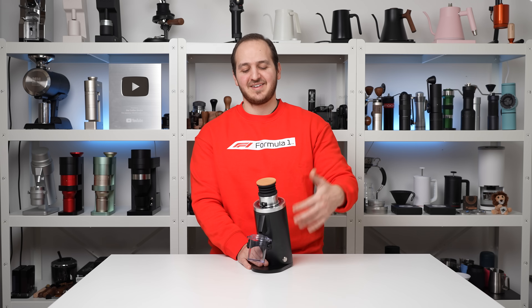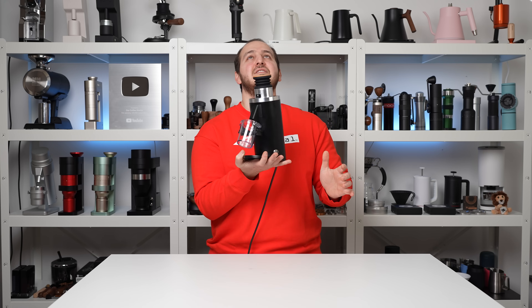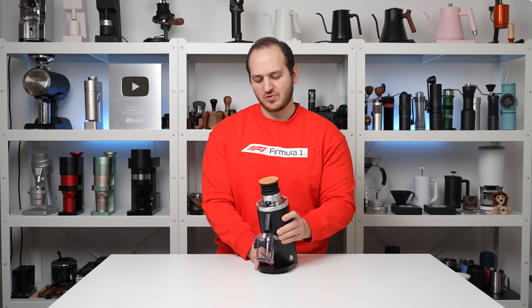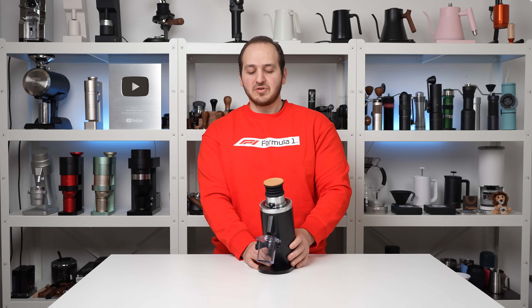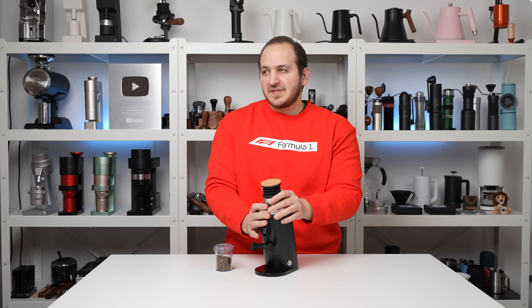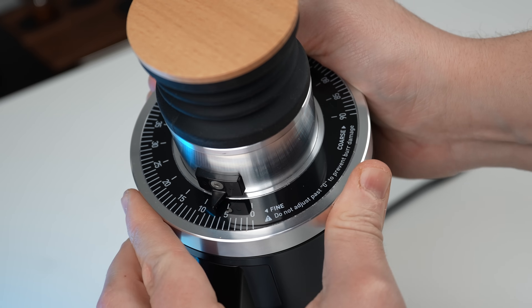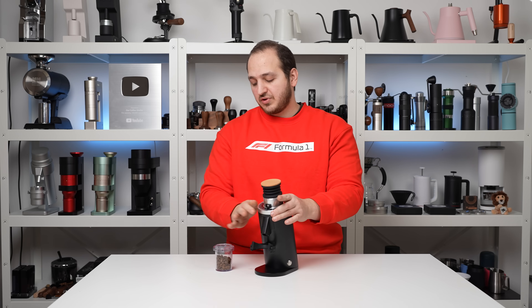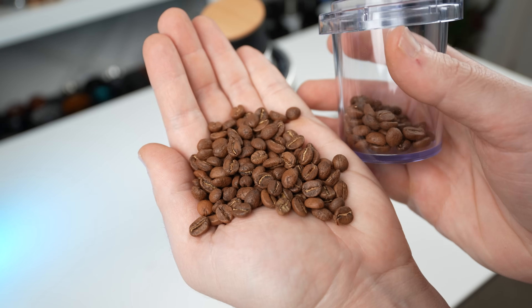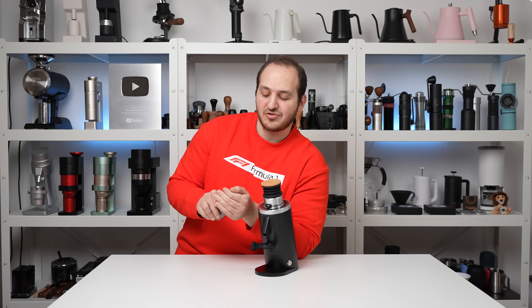I'm going to lift it in the air to avoid any vibration on the table so you can hear it. On the table it's not that much quieter, but it's good. To demonstrate the power of the motor, I'm going to push it to number six, which is really fine. I have here washed, light-roasted coffee beans — I always use washed light-roasted because they tend to be really dense with high altitudes.